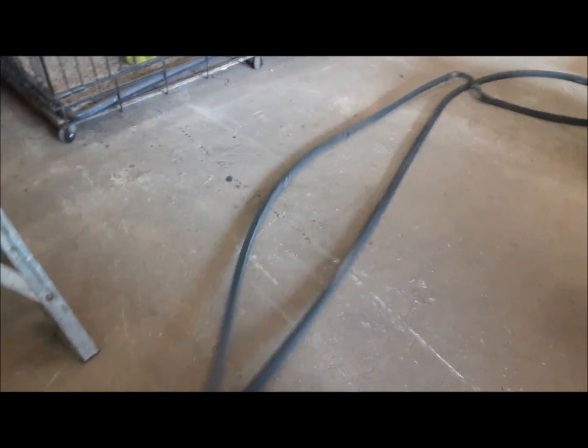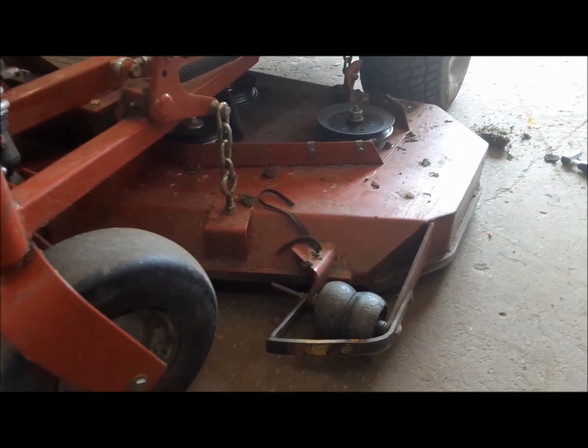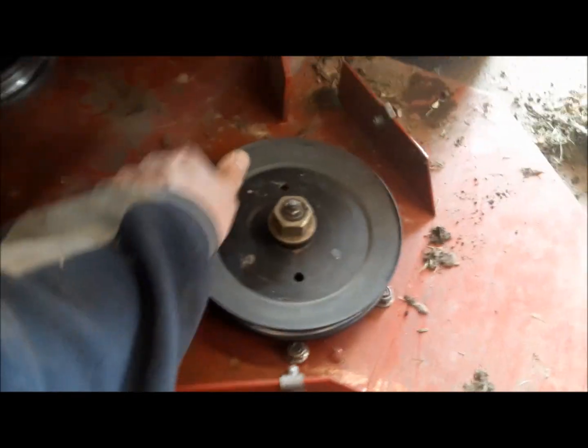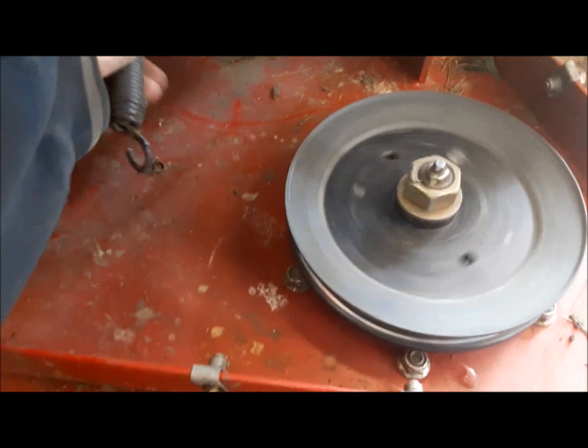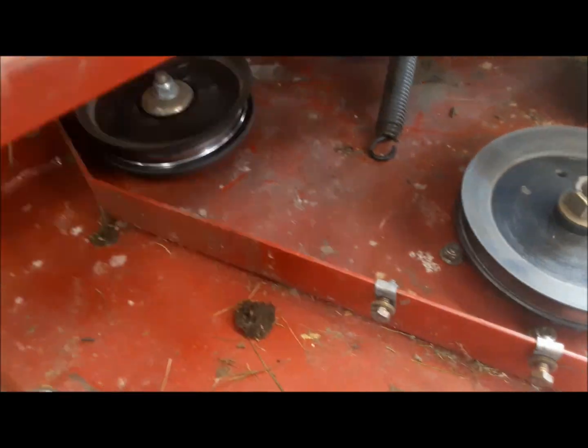That belt has definitely seen better days. Anytime you lose a belt on a lawnmower, before you put a new one in, it's possible the same fate could be awaiting it — if you've got a bad bearing, a stuck pulley, or something. Before you put it back together, get under there and spin everything and make sure everything turns good and free. You want to be sure it was just your poor overworked belt that failed and not something else. Grab everything, make sure it's got no play and turns nice. These idlers need to be quiet and not wobble around.